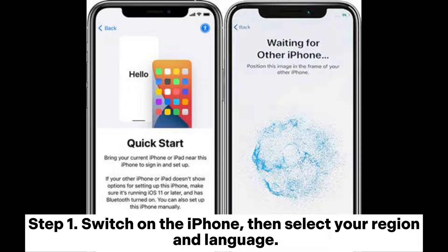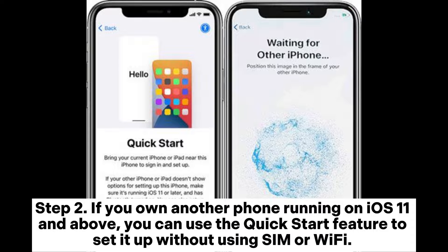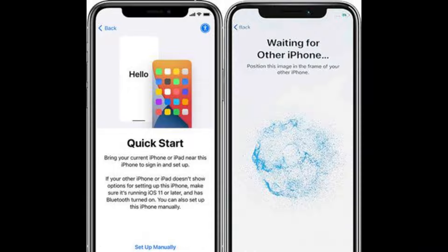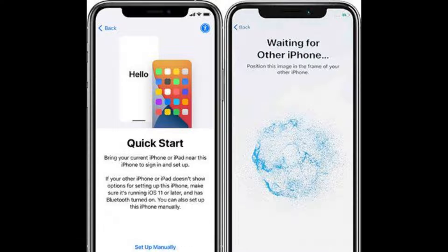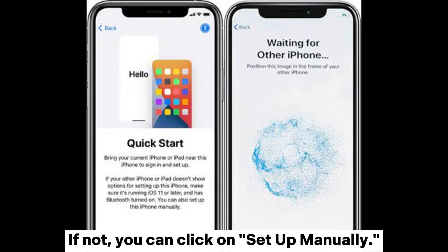Step 1: Switch on the iPhone, then select your region and language. Step 2: If you own another phone running on iOS 11 and above, you can use the Quick Start feature to set it up without using SIM or Wi-Fi. Simply click the Next button immediately after you see the prompt for Quick Start, then follow the steps on the screen. If not, you can click on Setup Manually.